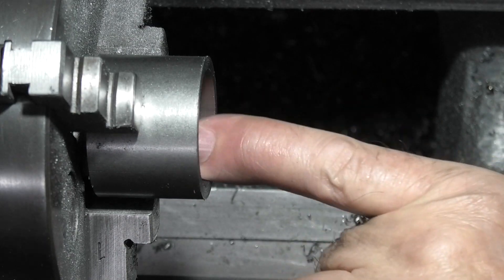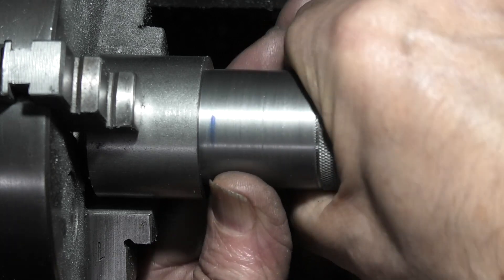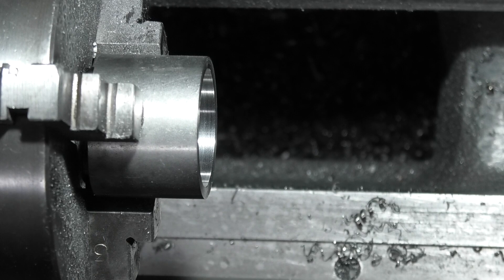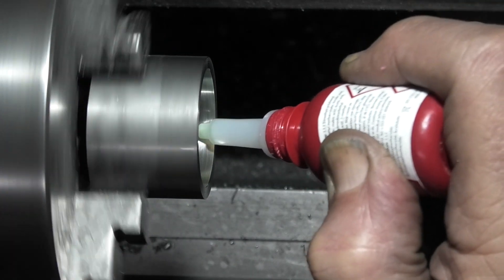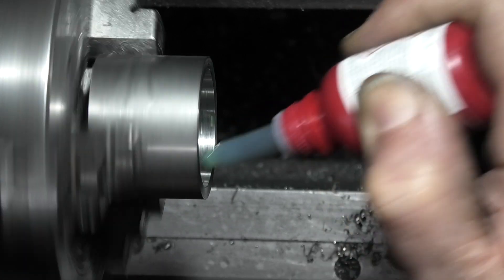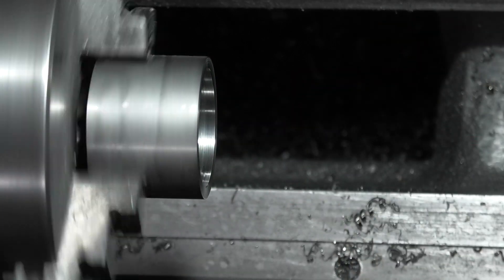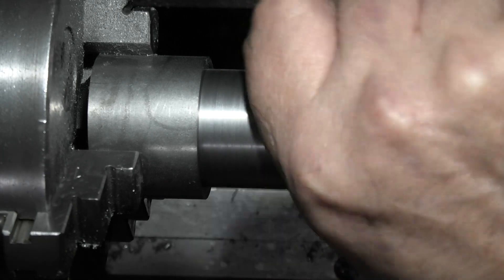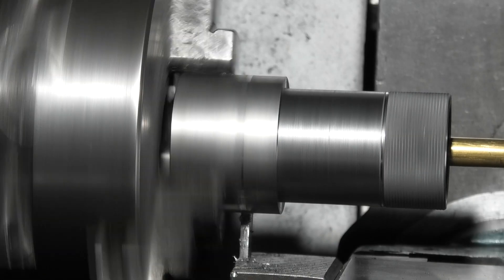I've taken the sharp edges off — that should fit into there up to that blue line, which is where I want to Loctite it. I've just cleaned the bore with some thinners to get the grease off, and I'll just put a bit of Loctite around this. I'll fit the two together, push it right in, and leave that now to set.